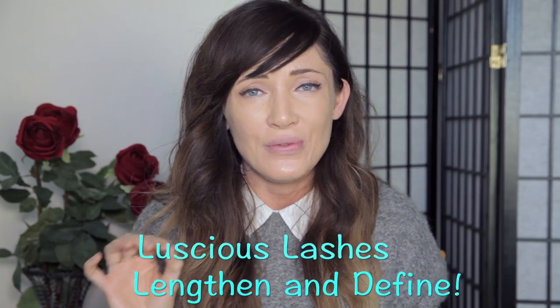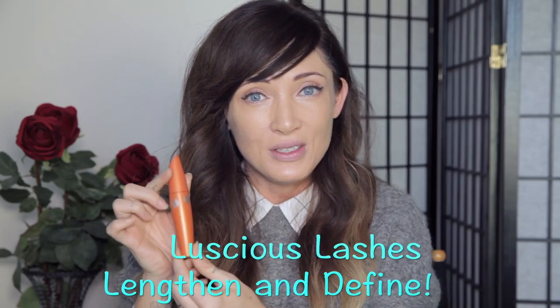I need mascara because I have long lashes but they're very thin. My favorite is the CoverGirl Lash Blast mascara. When applying mascara, it's best to look down — I tilt my chin back and look down, and wiggle to the base. You really want to get as close to the base of your lashes as possible and separate them all out using the end of the wand.